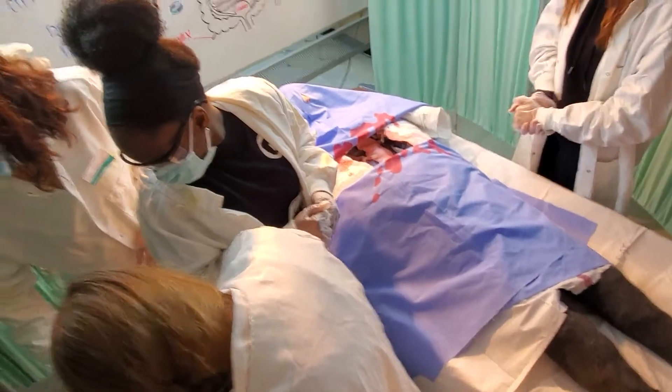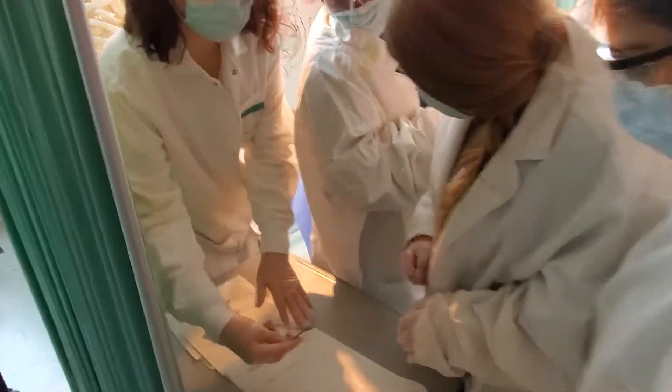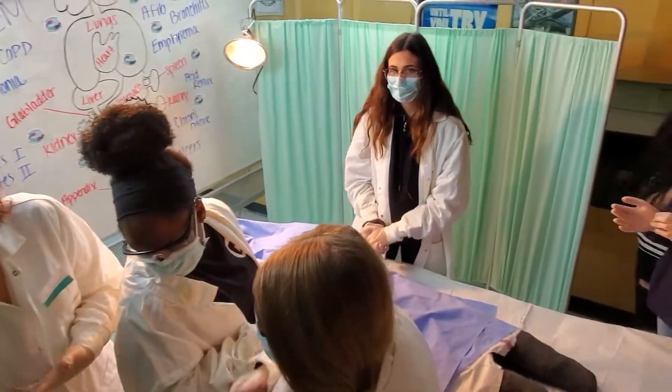This is your scalpel. This is going to cut — this is the sharp edge. This is just used to separate organs, and you need to move something out of the way. This is for if you need to pick at any sort of fine vein or artery, so if you ever had to pick a vein or artery, you can move it out of the way.